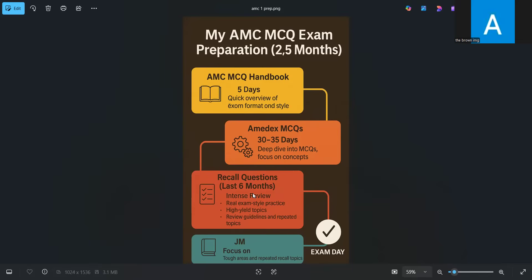In addition to recalls, for ethics I also did the 100 Cases by Coordinate Fisher — that was an additional resource in the second half of my preparation. For John Murtagh, I only did selected topics that were repeated again and again in recalls, or topics where I felt I needed a bit more information. That was hardly 10 to 15 topics from John Murtagh.